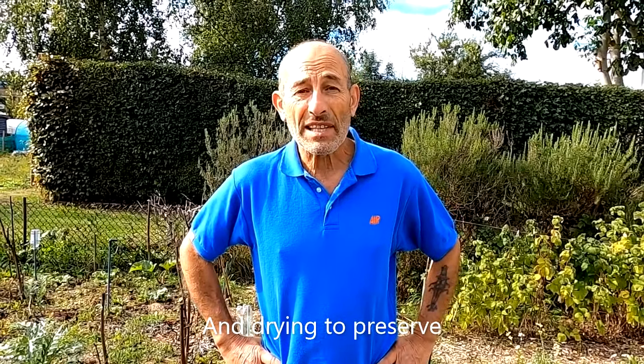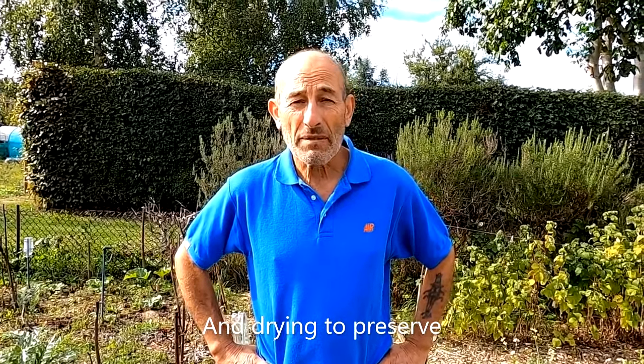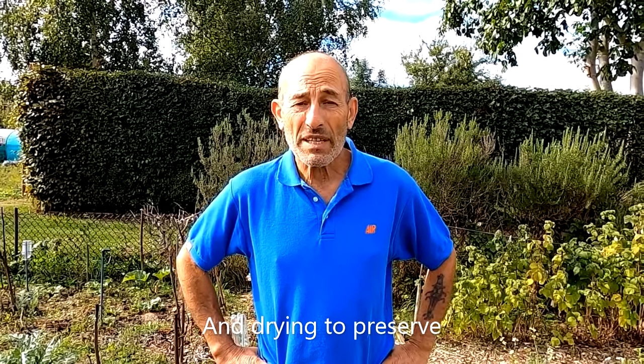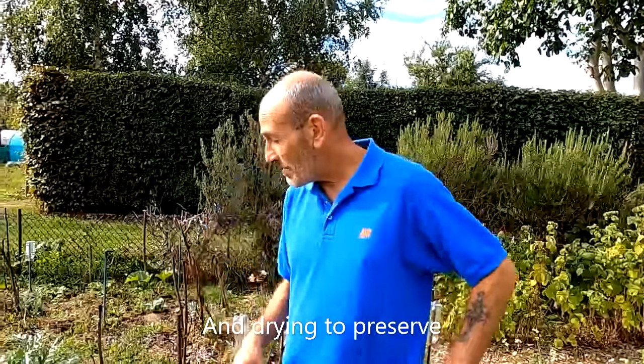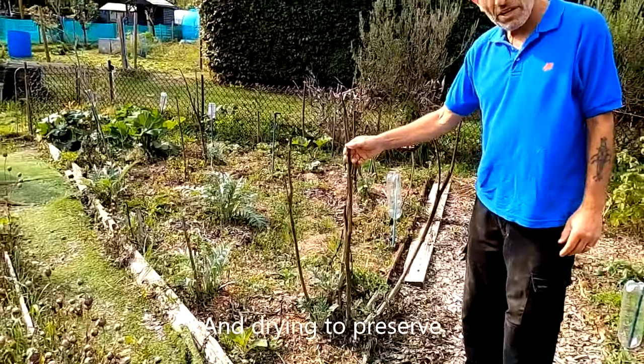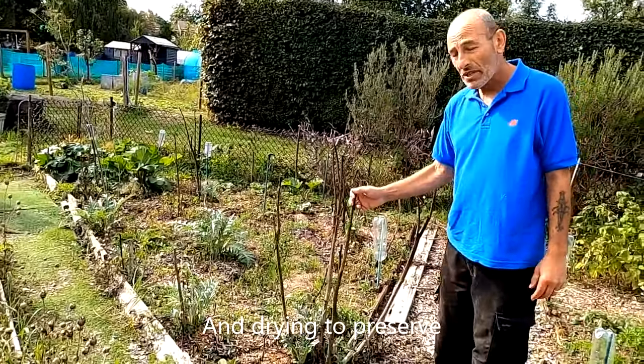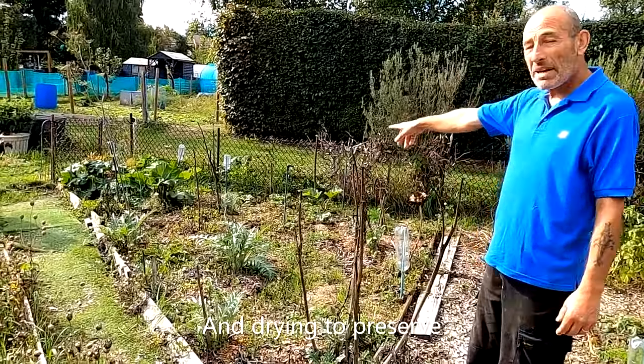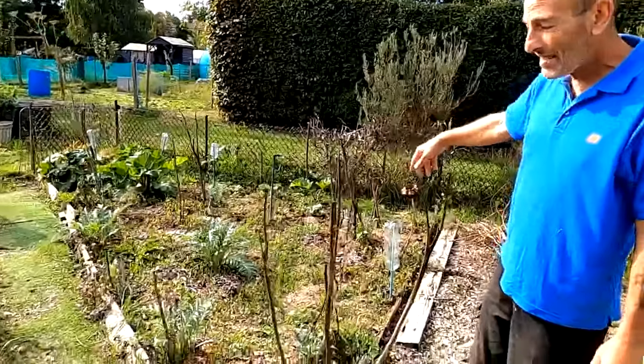Good morning everyone. Week four of September - it's mainly harvesting and tidying this week. I've got no sowing or planting out to do. I'm going to be taking the stalks off the old globe artichokes, saw those down and put them in the compost. You can see this area here - what's amazing is that some of the rhubarb has started coming up again.